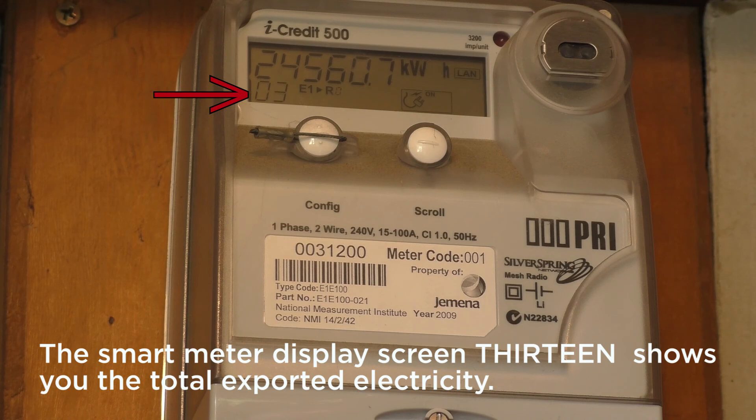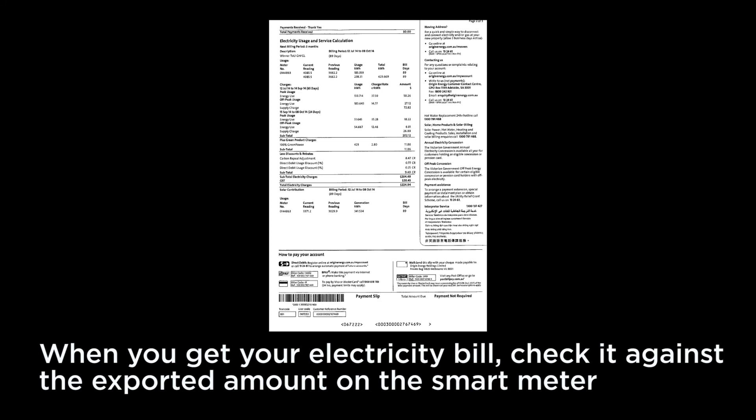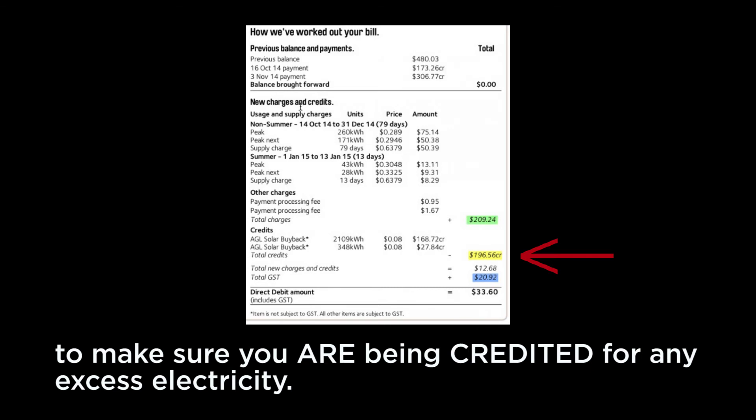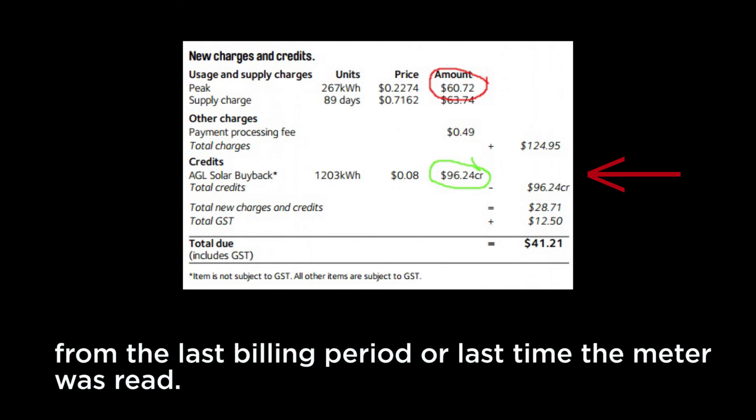The smart meter display screen with 13 in the bottom corner shows you the total exported electricity. When you get your electricity bill, check it against the exported amount on the smart meter to make sure you are being credited for any excess electricity. Remember, you should be getting a credit for the additional amount of electricity sent to the grid from the last billing period or the last time the meter was read.